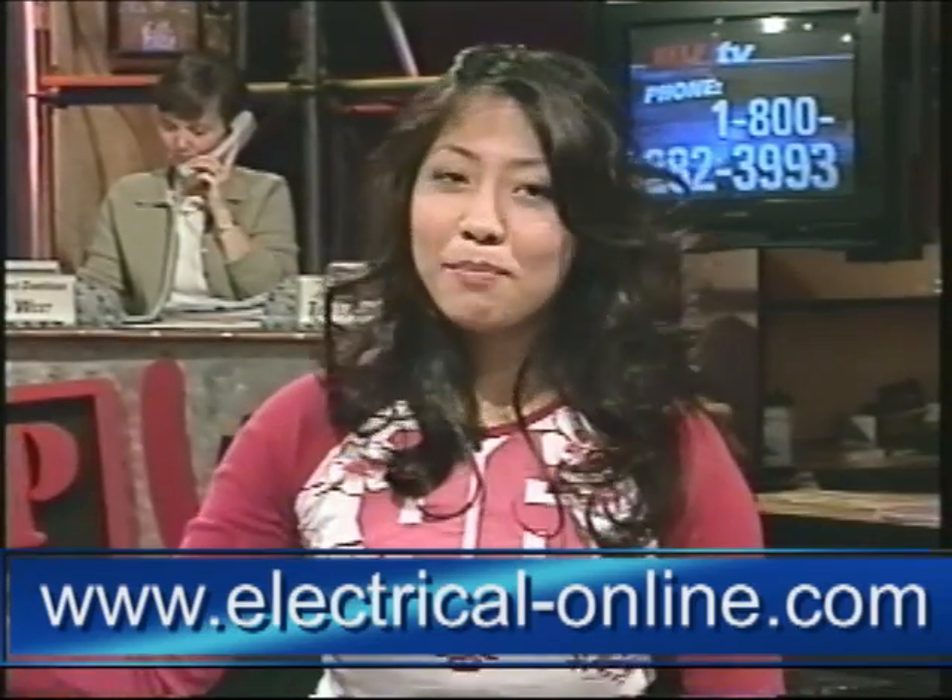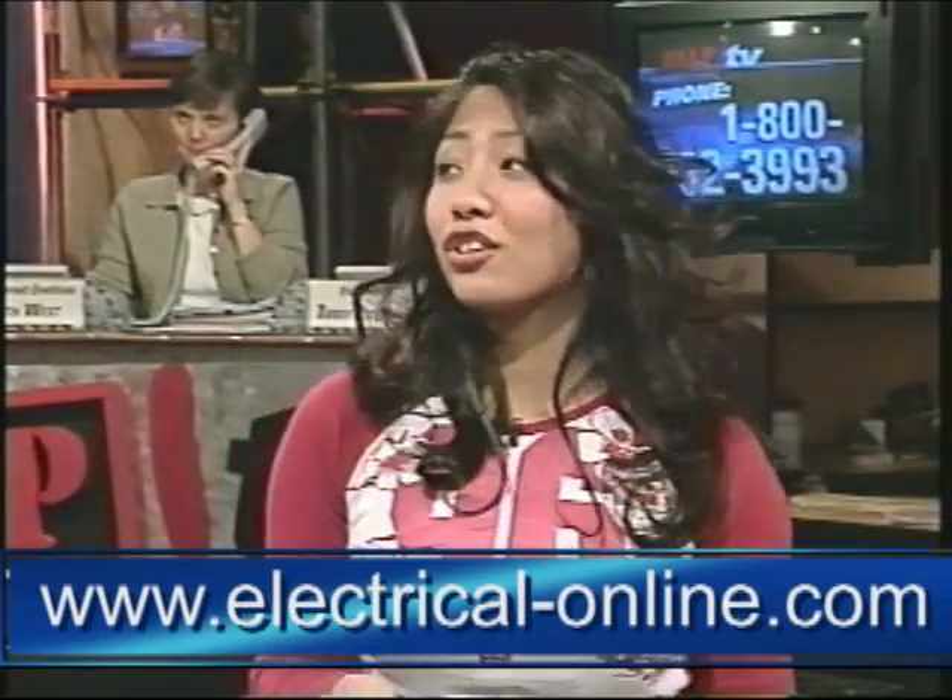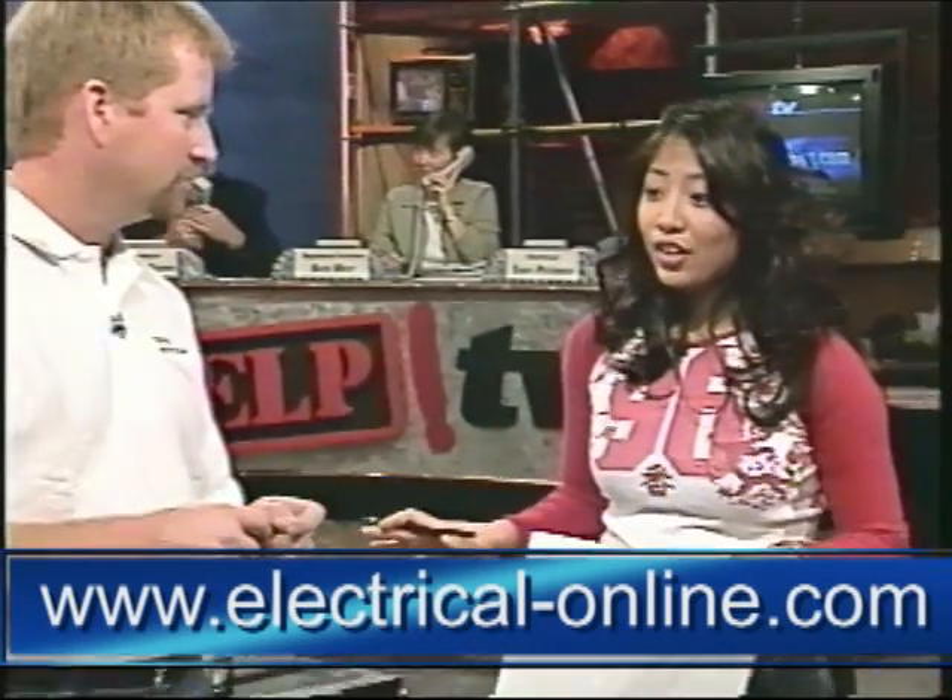Hey, here helping us with our home electrical repair questions, we have Terry Peterman with Olds Electric, electricalonline.com. Another thing that we have in our home that we usually have electrical problems with is three-way switches. And a lot of people don't actually know what a three-way switch is. What is it?